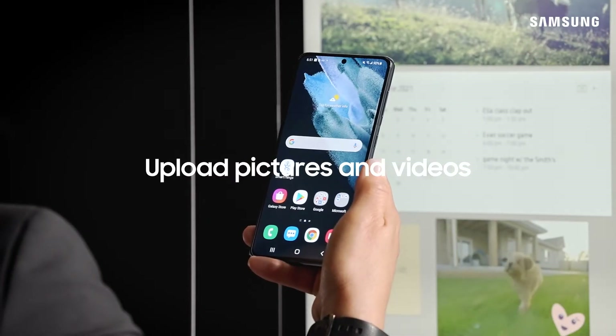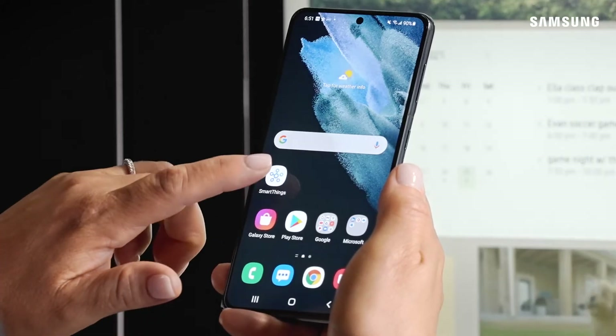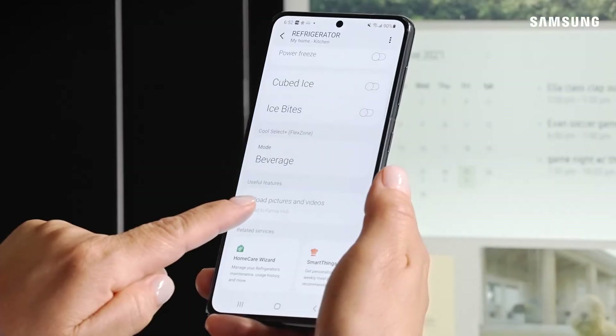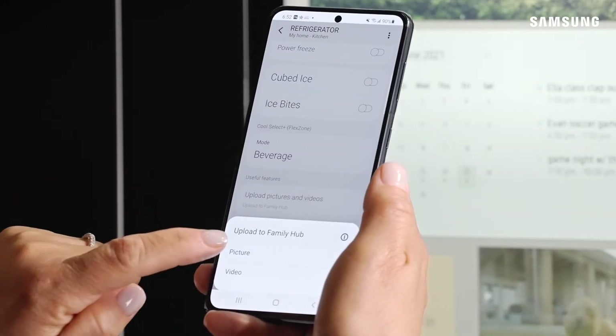Let me show you how you can upload photos from your smartphone to the Family Hub. Start by tapping the SmartThings app on your phone, then find your refrigerator service card and tap on that. You'll see 'Upload Photos and Videos' — tap on that and then select pictures.